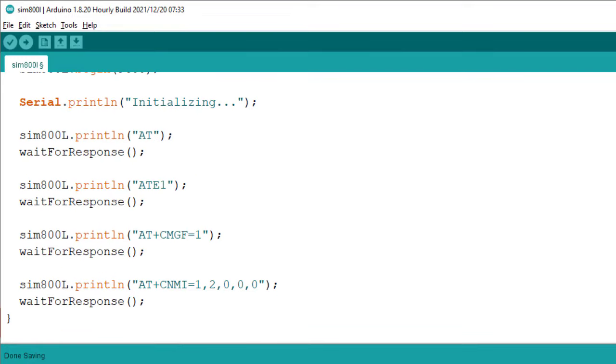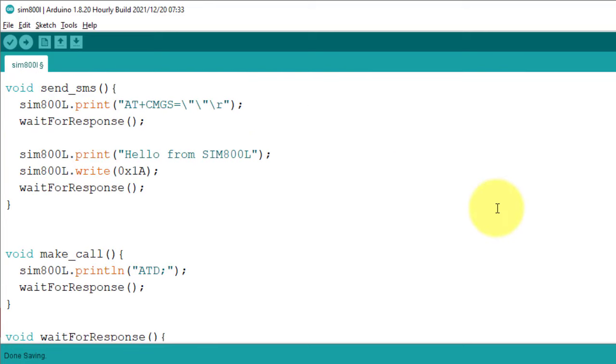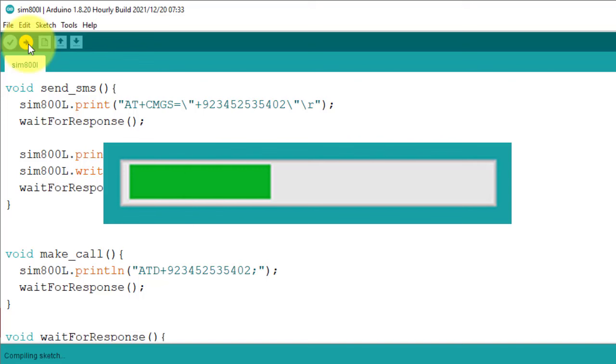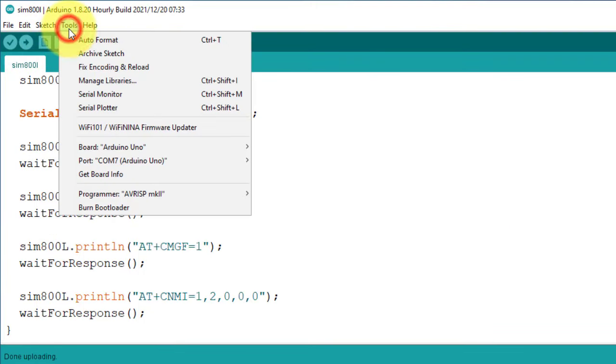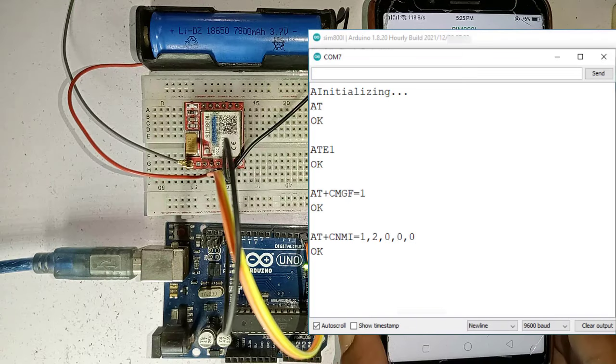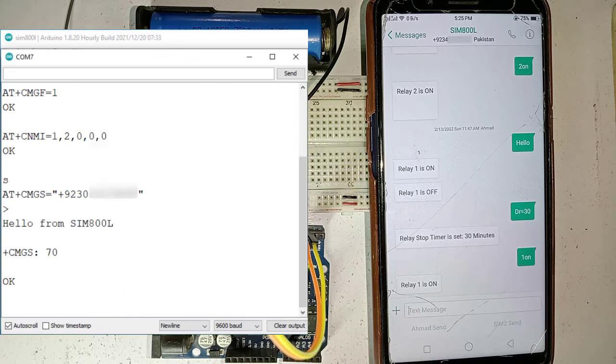Now let's move to the coding of the project. You can download the code from the description of the video. An SMS will be sent to the phone number you have entered in the code. Enter the same phone number for making a call. Next, select the Arduino board and COM port from the tools menu, then hit the upload button to upload the code. After uploading the code, open the serial monitor. The module will first perform some basic configurations. The project is then ready for testing. To send an SMS, type S in the serial monitor and press Enter — an SMS will be sent to the phone number you entered.